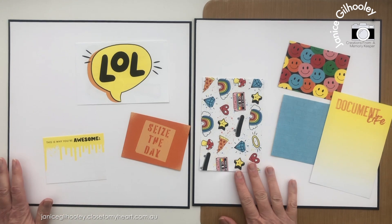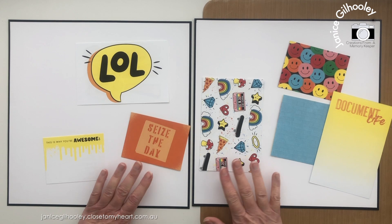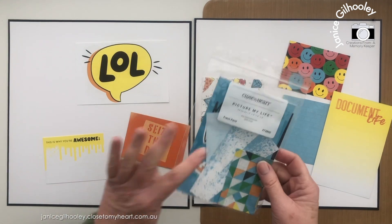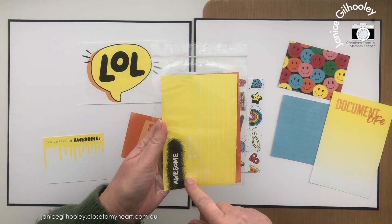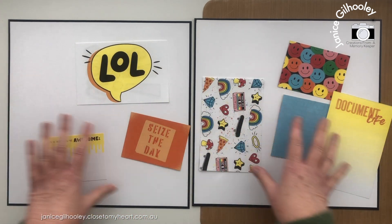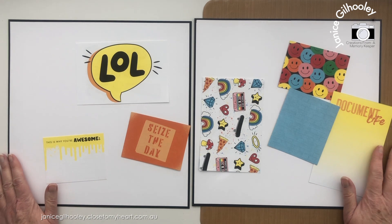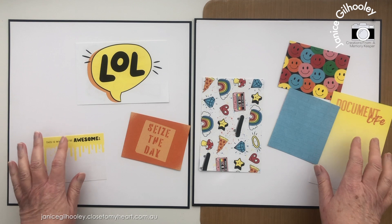Hello everyone and welcome to the third layout using the Fresh Paint Picture My Life cards. What I'm doing with these, if you haven't seen any of the videos before, is taking the Picture My Life cards, also known as pocket cards. They come in a pack of 24 — you get 12 6x4s and 12 3x4s — and I've separated them out into what I think would make a good combination on a page.